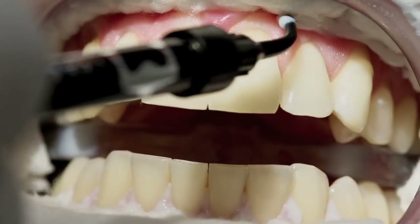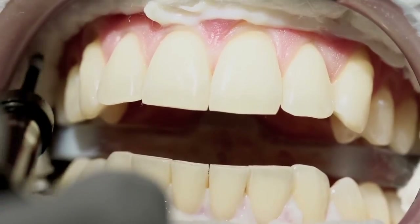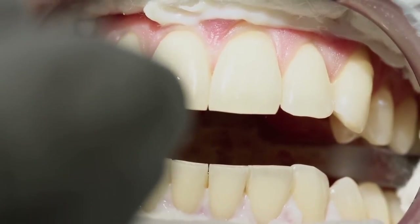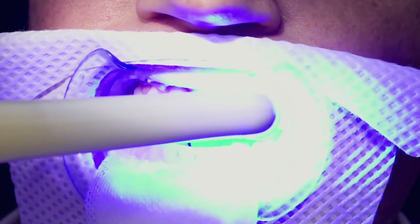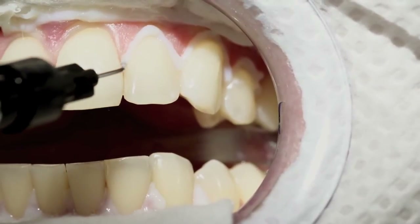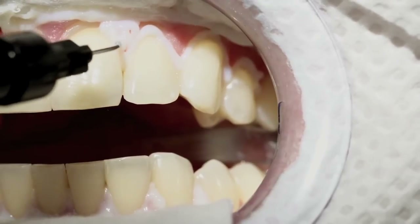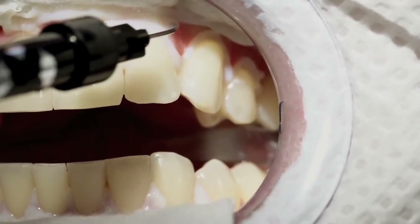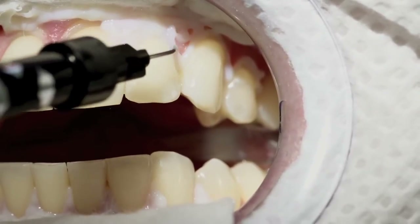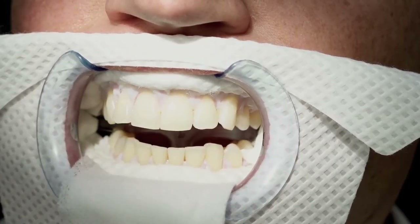Now use the PrevDent barrier material syringe with the black plastic tip. Secure the cotton roll by applying a small strip of the barrier material along the cotton roll. Cure the barrier material with a curing light. Now use the PrevDent barrier material syringe with the precision tip. Isolate the gingiva with the barrier material and ensure there is no pink exposed. If necessary, use a small brush to correct.